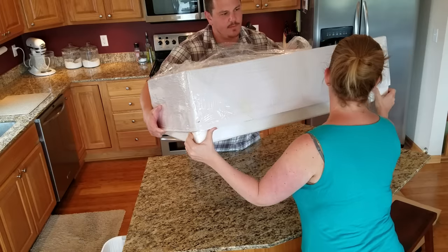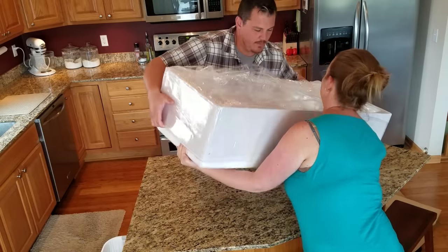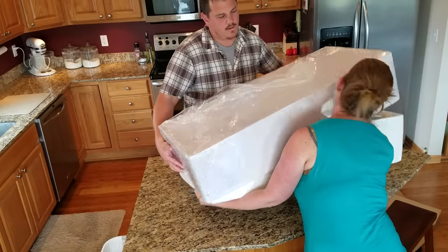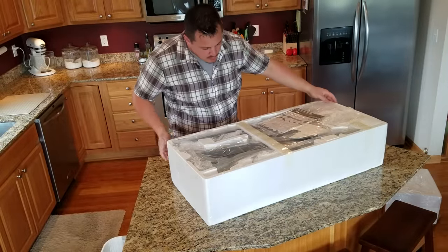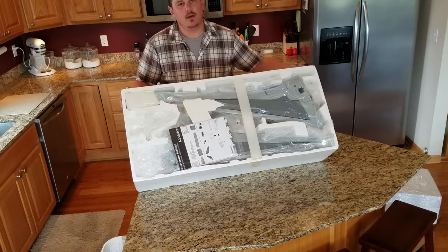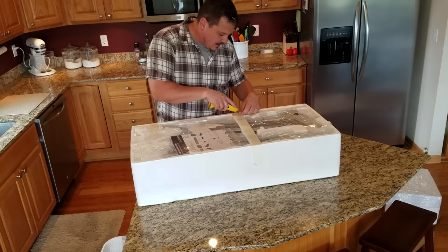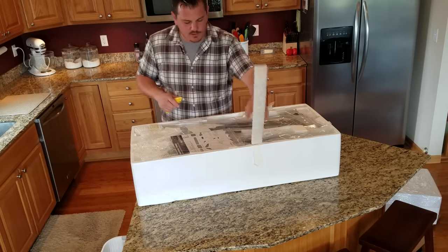I'm pulling the top off the box now. I had to do this with the last one too. I haven't seen any damage at all yet. Just so you guys know, my plans are not to do a full build video here — this will just be an unboxing.